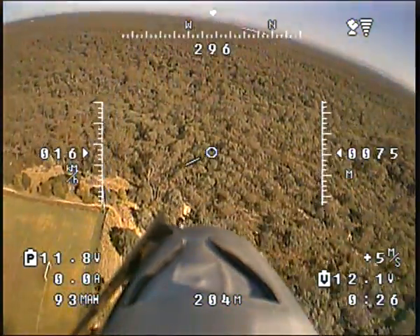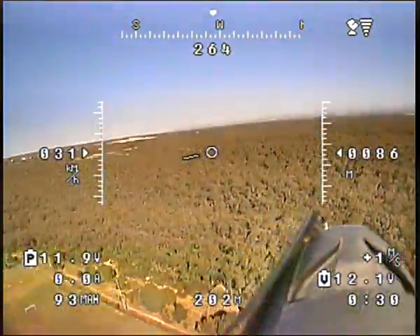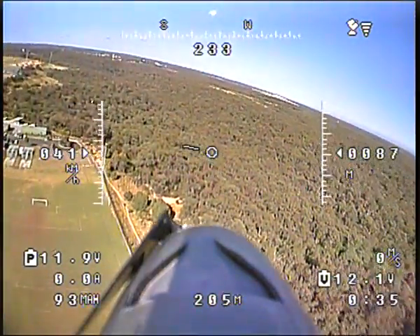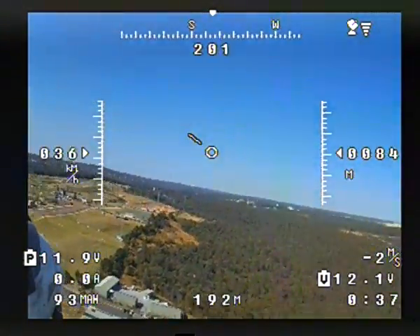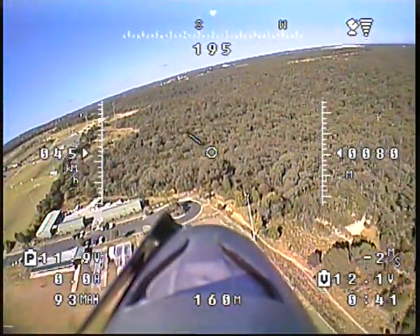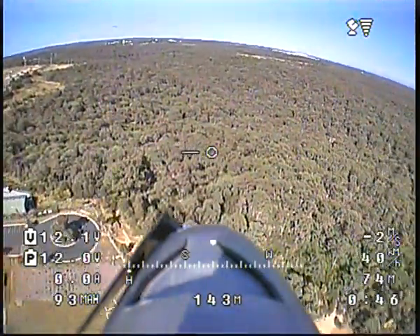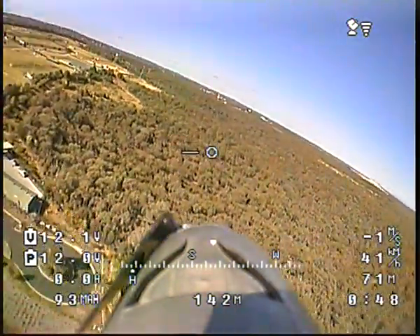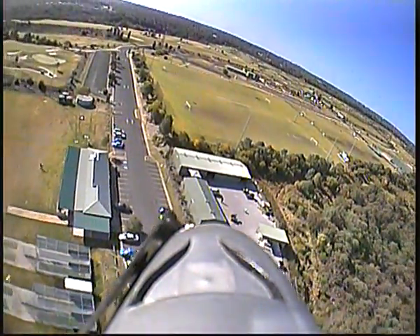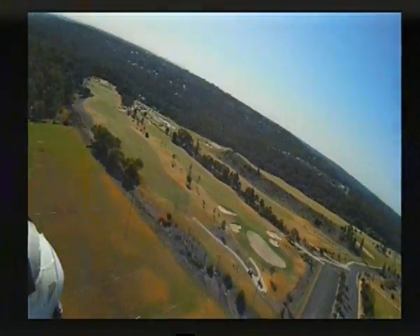That's the Sonny super head on the nose — it has pan and tilt. I'll switch to the Mobius — there's the Mobius — and these are the PZ0420. The OSD is off, and we go off on another flight, Mobius into the sun.